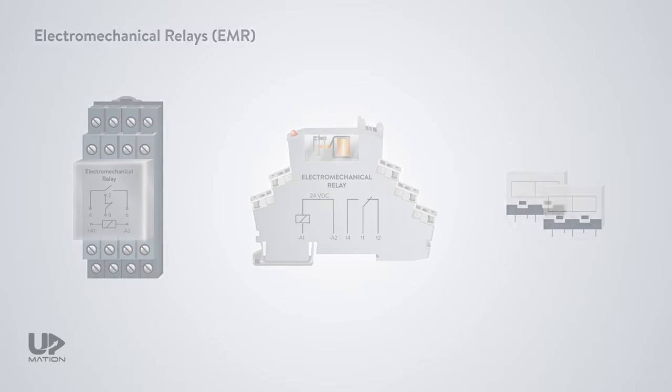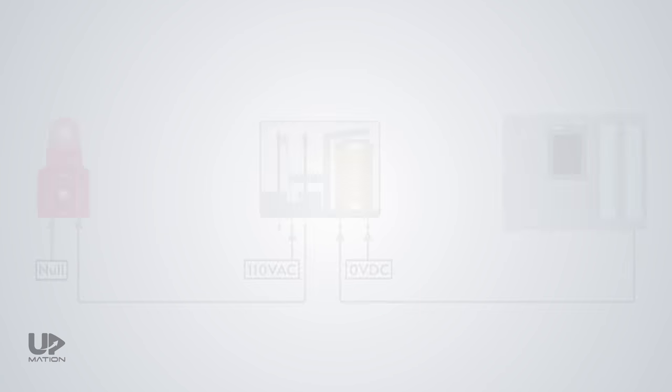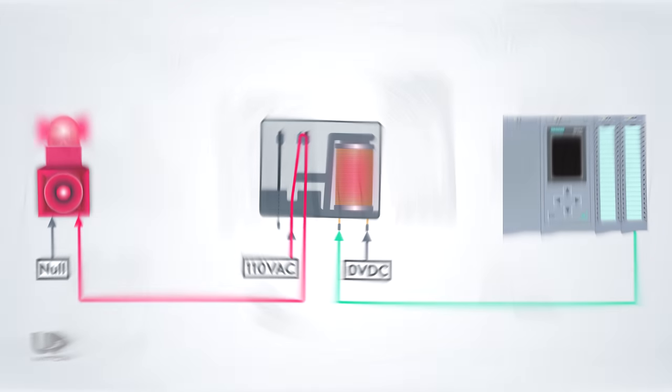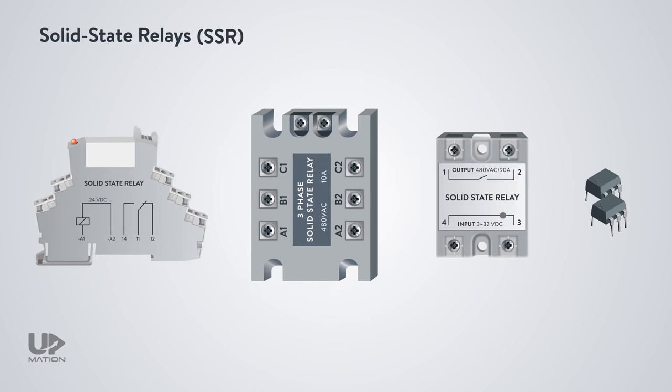In a previous video, we discussed the ins and outs of the electromechanical relays and learned why we still better use the relays in general, regardless of the great advancements in technology. In this video, let's learn about the other types of relays — the solid-state relays, or SSRs. You'll also learn how to choose among all different types of SSRs depending on a given application.